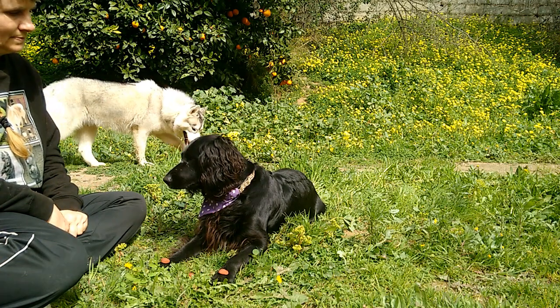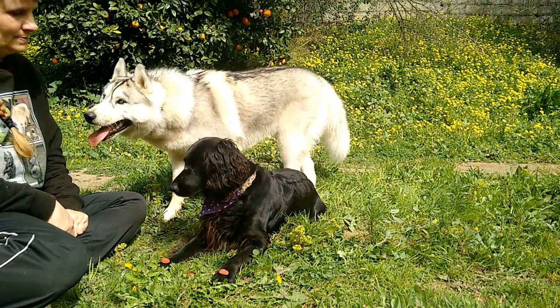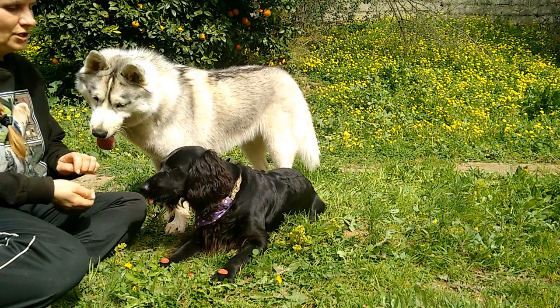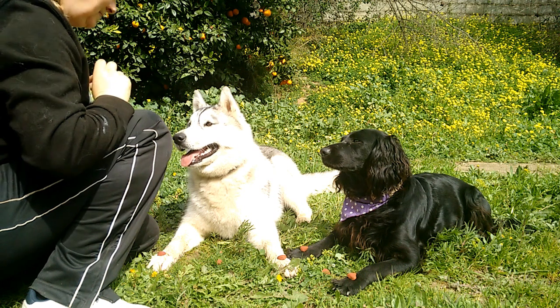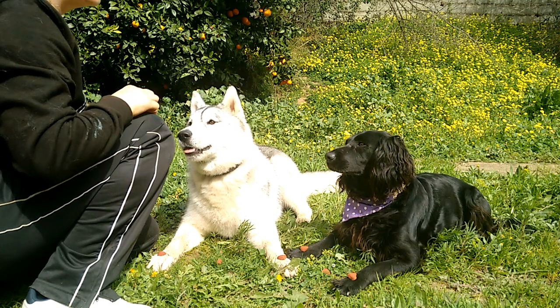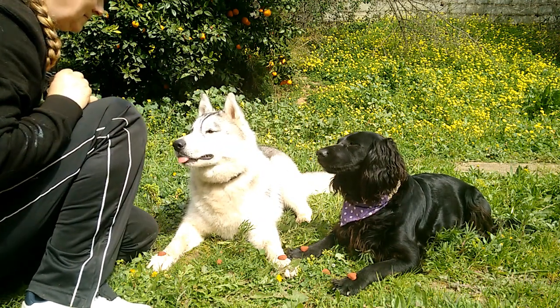I then teach the same thing to working Cocker Spaniel Disney. She understands the leave it command but it took a while for her to actually look up at me and not at the food. Bohemia was curious and came over to join in so I couldn't resist working both dogs together and to see if I was able to get both to leave the sausages alone at the same time. I think we can say that they achieved it.